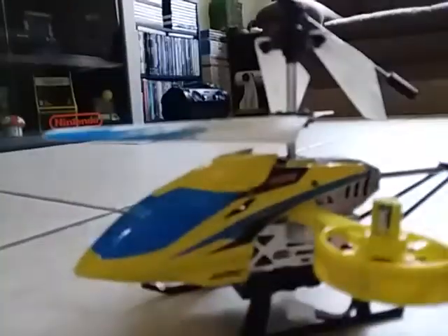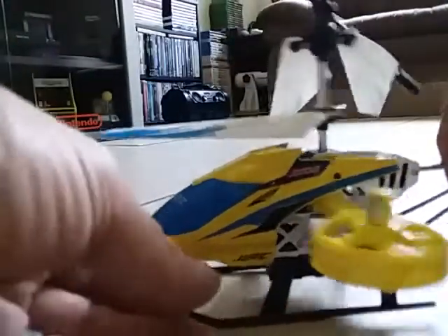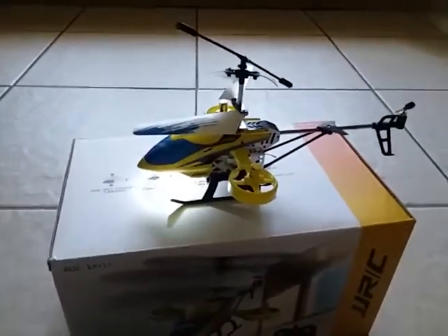I'm gonna go ahead and slide the battery in there — see it? It's got the little battery underneath there. I got it fully charged, so I'll put this in here. Okay, turn the transmitter on and turn the helicopter on. Okay, so it's now connected.